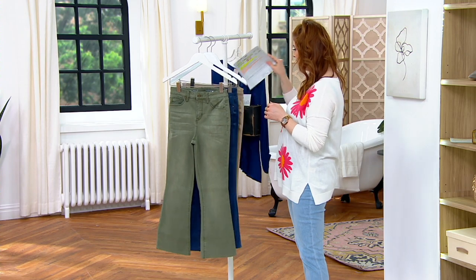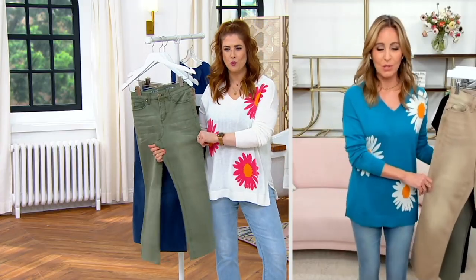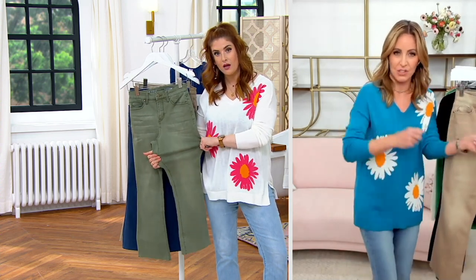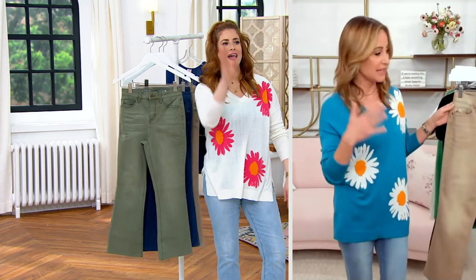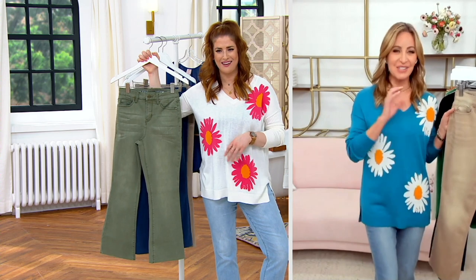I love this idea of a crop flare. The silhouette is so cute. I wanted to switch into this, but I'm a little traumatized trying to change — you know what could happen. Ellen's looking great in it over there. She'll model for us. Ellen is representing and she's doing a great job.